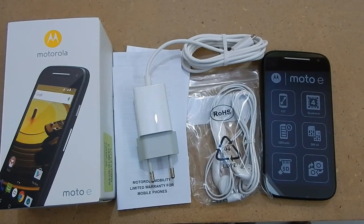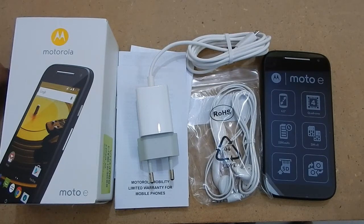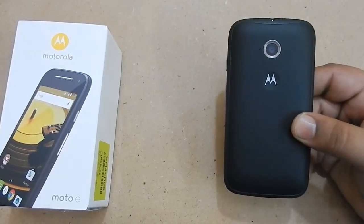They should have provided a USB cable, and this is something I am really disappointed about. We have to spend some extra money on the cable. Now let us proceed to the device and have a quick look so that we can give a short review on it.